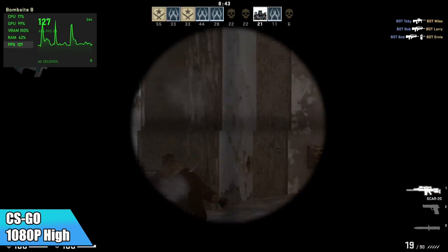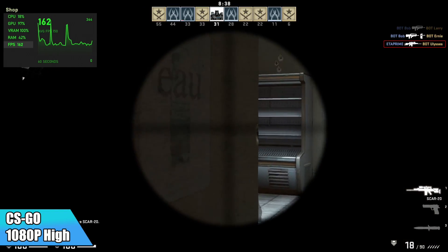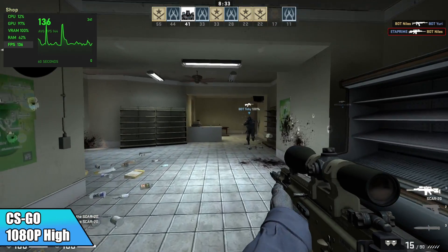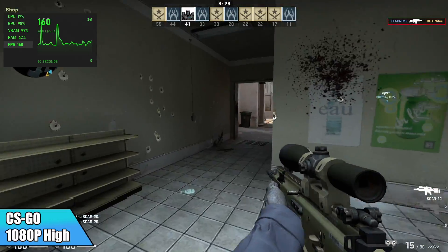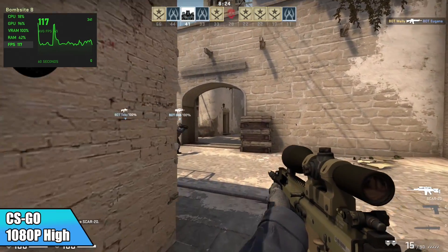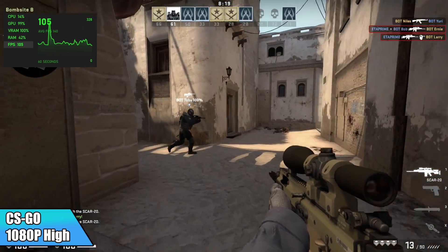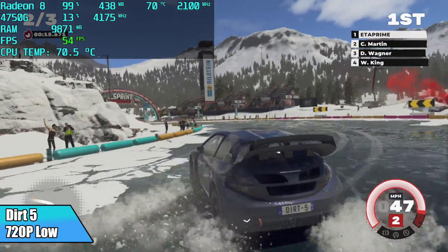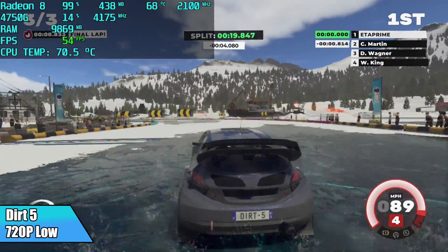CS:GO is just one of those games that's really well optimized — I got an average of 128 FPS at 1080p high settings. Dirt 5 didn't do so well at 1080p, and it really didn't do well at 720p low settings either, getting an average of 52 FPS at 720p low.